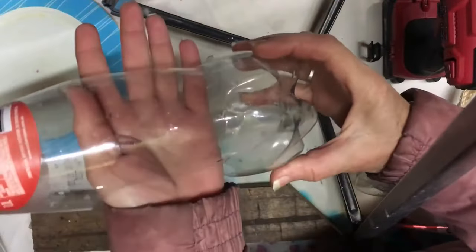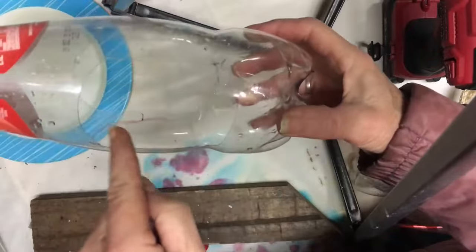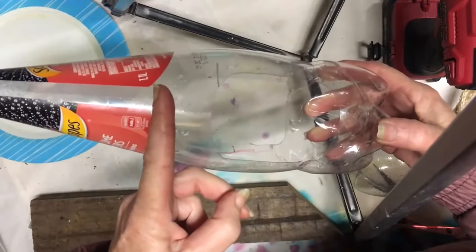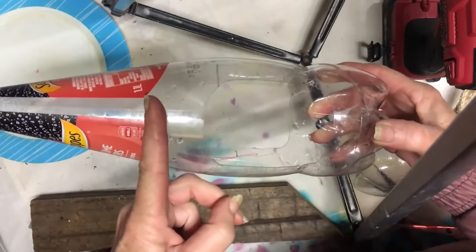So we've got the bottle cut. As you can see, it's got little arches on it. Now what you need to do is just cut it off just above the arches.